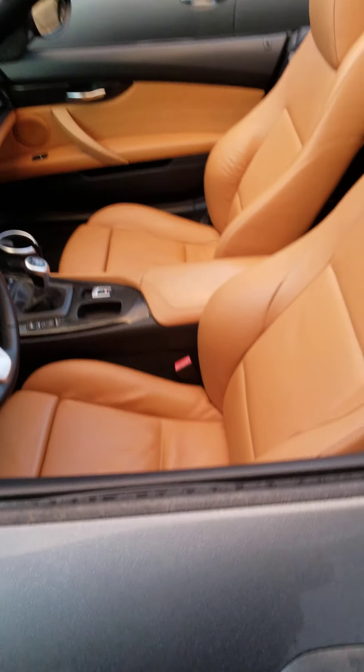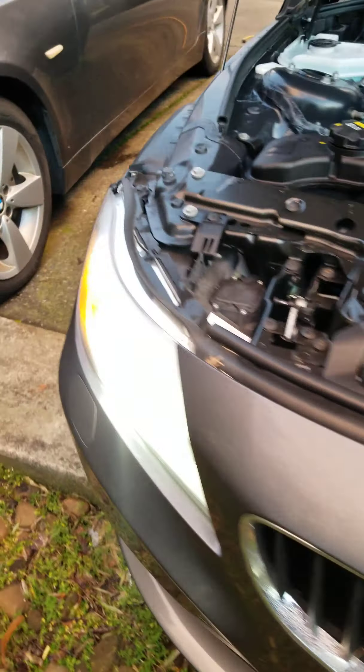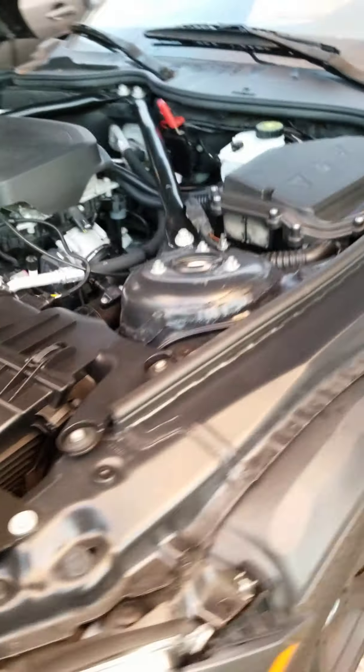Everything is in shape and order. Headlights — HID — working. Now we can cycle it to close.